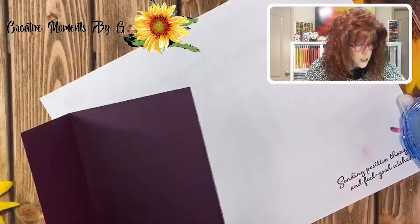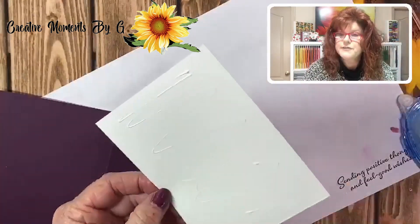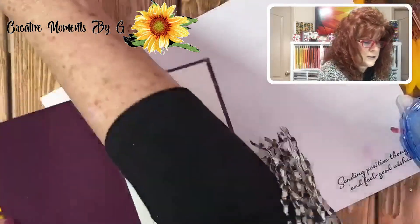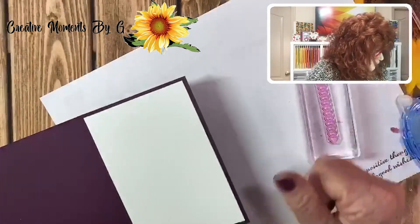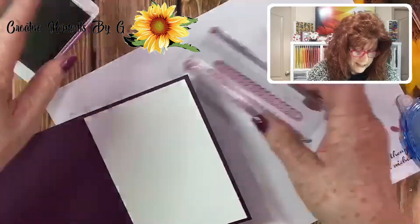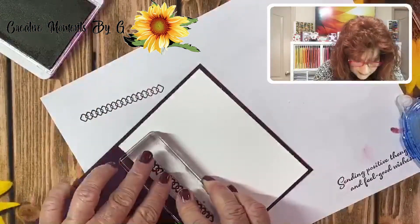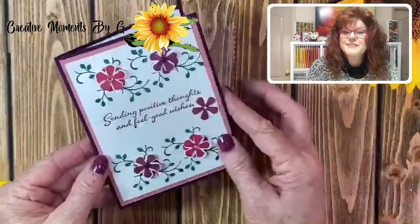Now we have to do the inside. I'm going to get our glue and put some glue down. Look at this other stamp — isn't that lovely? We're going to use Rich Razzleberry and put that on the side right there, just to give it a little something when you open it up. Load up our ink again and put it right here on the side, so when you open it up you have a little surprise. And this is what we made today.